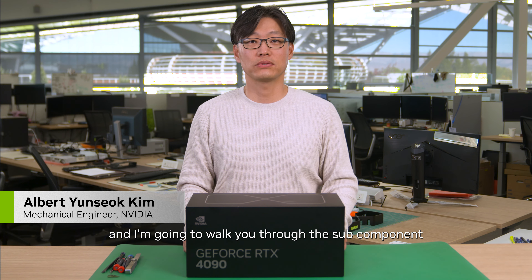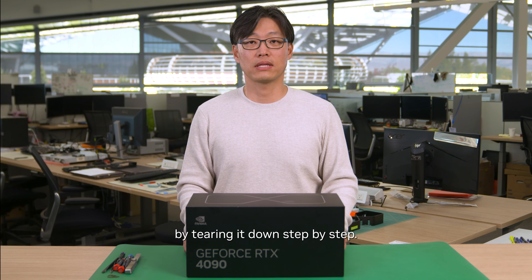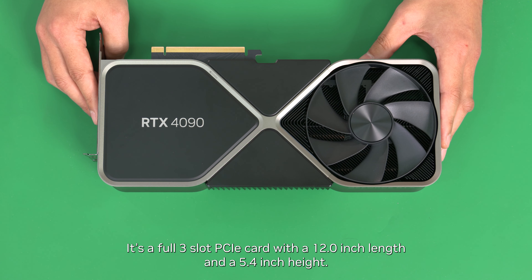This is the new GeForce RTX 4090, and I'm going to work through the sub-components by tearing it down step by step. It's a full 3-slot PCI card with a 12-inch length and a 5.4-inch height.